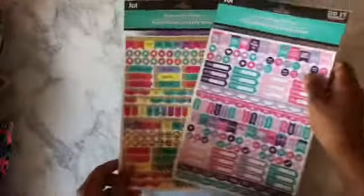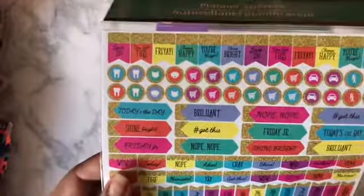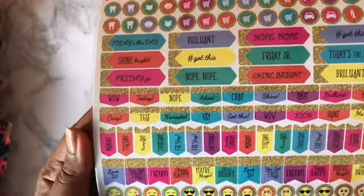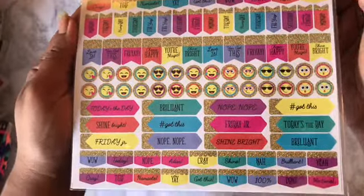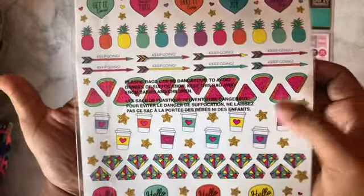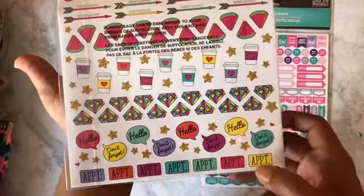I got planner stickers made by JOT. You have the gold glitter and different icons — really cute. On the back you have icons where you could track your mood if you want to. You have balloons, hearts, pineapples, coffee cups, watermelon, diamonds, speech bubbles, and appointments.